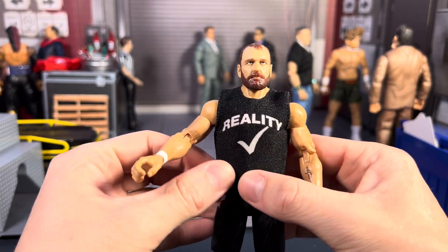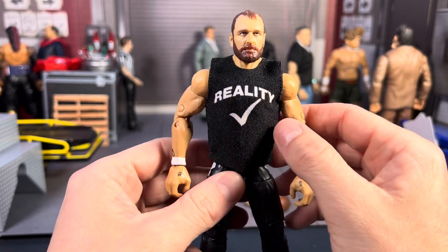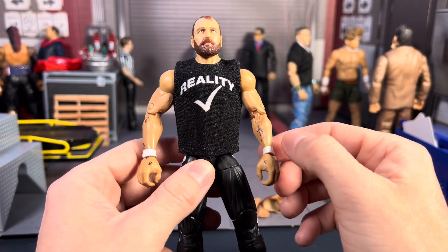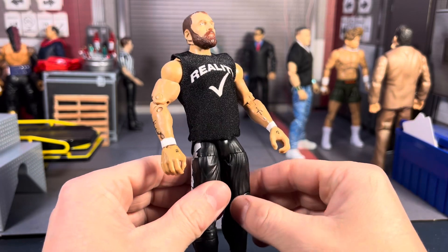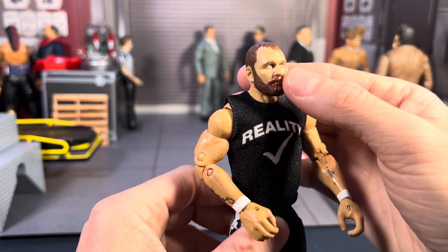He's got kind of the Ric Flair torso, and then I threw one of the Ultimate Edition Rowdy Piper shirts on him. It just looks like a shirt Moxley would wear — very simple, plain black and white. Overall, it just looks like something Moxley would wear.